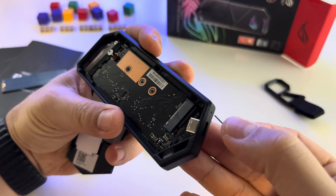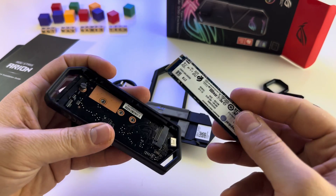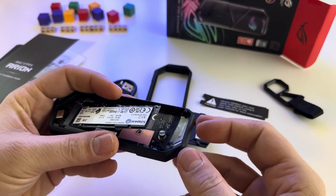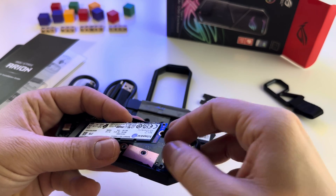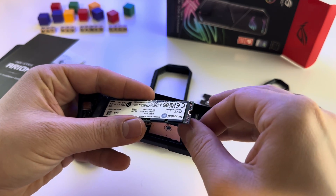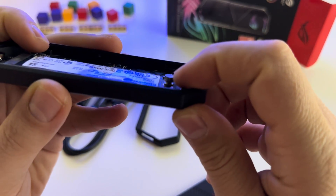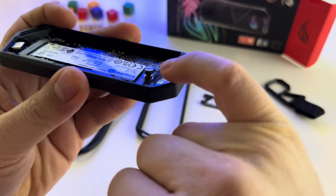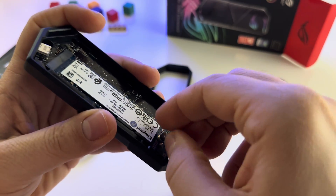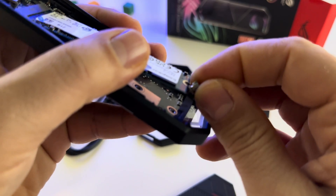When you press, basically you have a mechanism here — it will slide like this. To install the SSD, just put it here, like this. Make sure that you unscrew this first. Put the SSD here and make sure the thumb screw is not in the wrong way. The thumb screw shouldn't be like this — don't make this mistake. Just insert it here, like this.